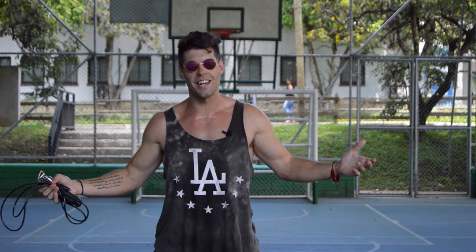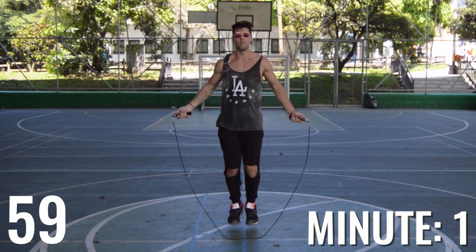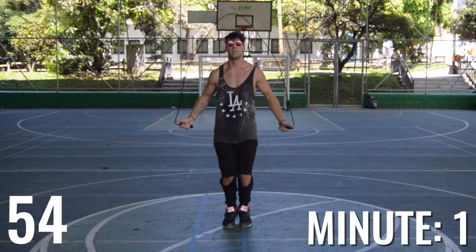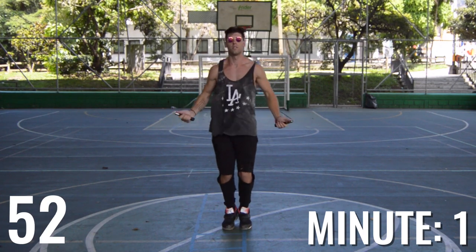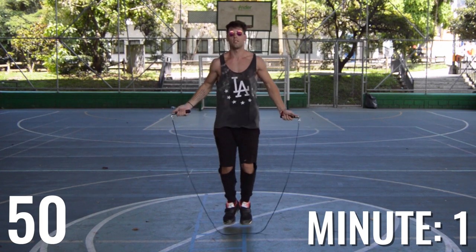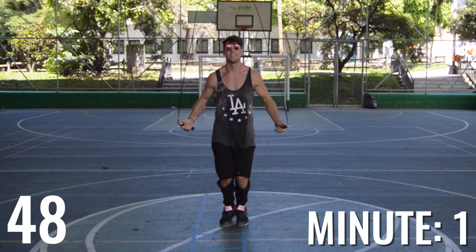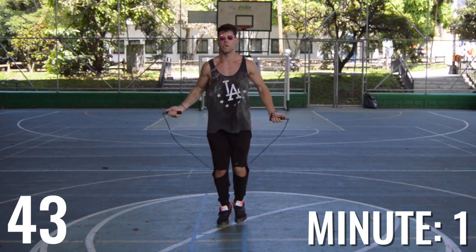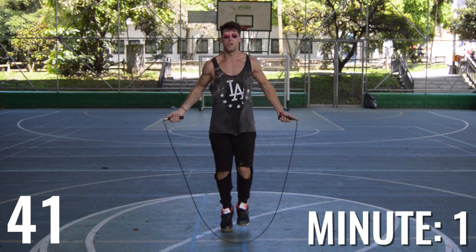All right dudes and dudettes, let's get into it. We've got 10 straight minutes of jumping rope, so what I want you guys to do is go at a moderate pace. Don't burn yourself out — trust me, you do not want to burn yourself out while doing this challenge because then you're not going to be able to go for 10 minutes. So pace yourself, guys.